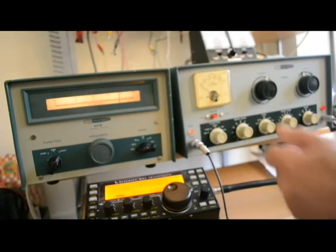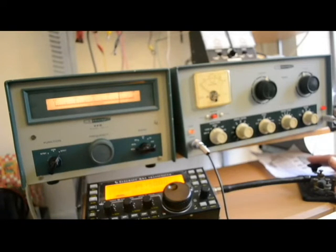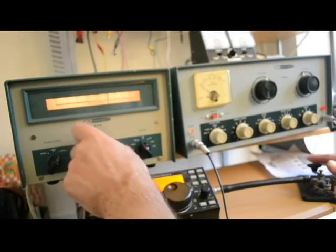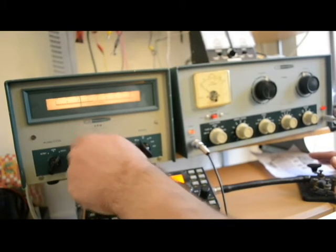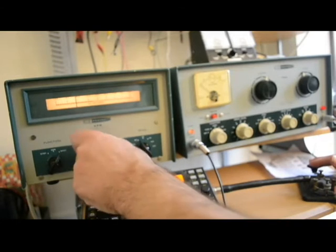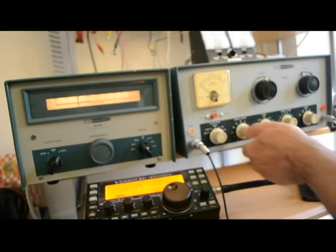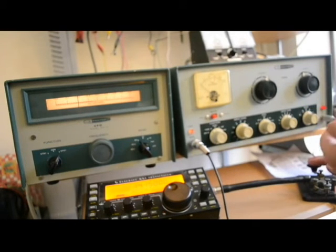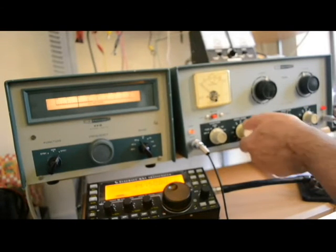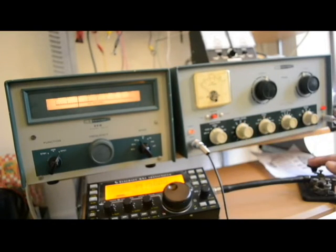I'll put this in standby, put that over to tune — let's try 20 meters. We want to bring that down to around 14.15. Okay, if I put the band switch over where it's supposed to go, that would really be nice. Hit the drive tune — we got plenty of grid current there.